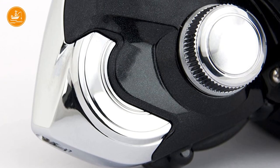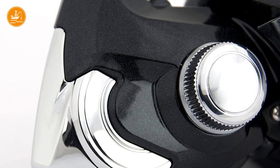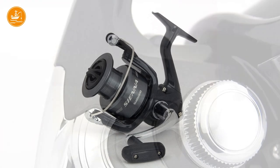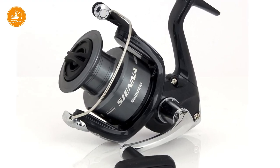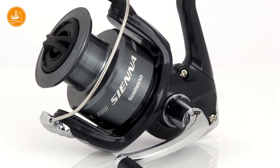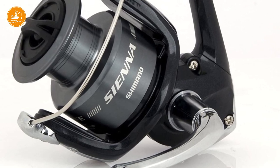The main features of this Shimano Sienna are the power roller, which reduces line twist; the Dyna Balance, for as little wobble as possible; the Fluid Drive 2 system for better retrieval; and the Varispeed technology, which maintains a constant spool speed for even distribution of the line on the spool. All these advanced Shimano features make it a very easy-to-use reel for beginners, but not only.